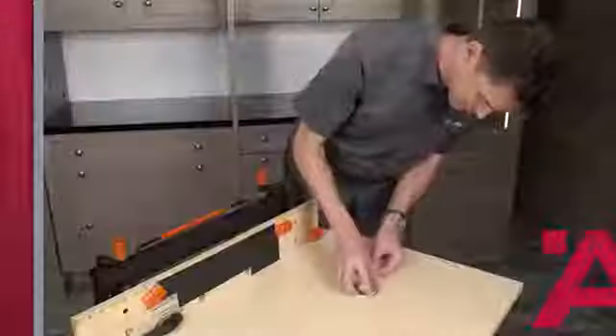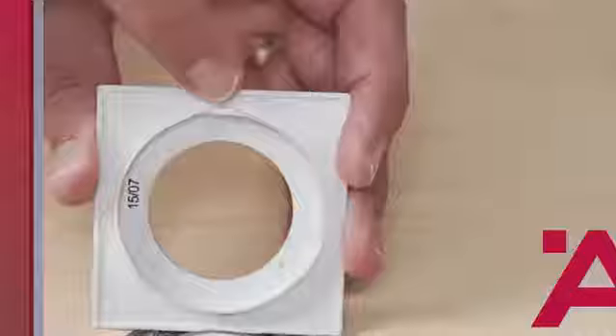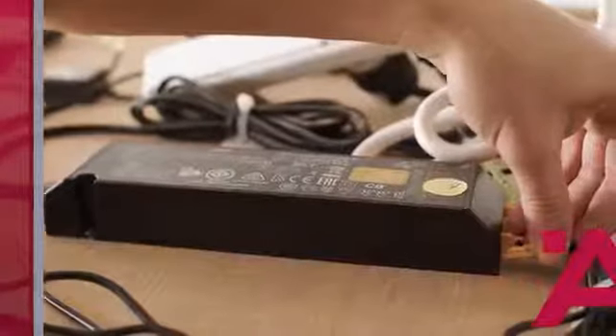Turn the trim ring slightly clockwise. Now, if you're installing the square trim, you're going to want to make sure to line up the ring so that it snaps in place properly. Then run the lead wire up the back of the cabinet.